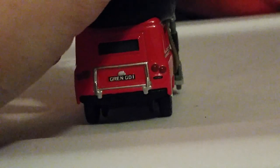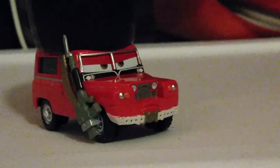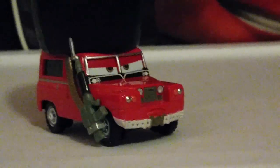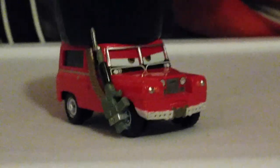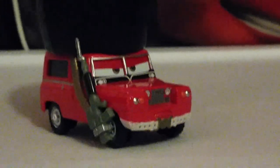It reads G-R-E-N-G-D-I. I think that's for Grenadier Guard number one. He's supposed to be a Grenadier Guard — one of the British Grenadier Guards protecting the royal monarchy of England in the United Kingdom.